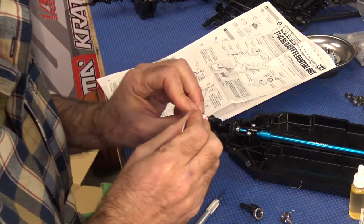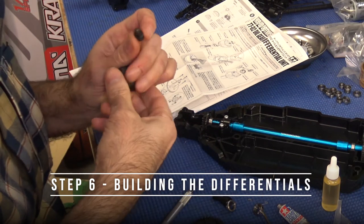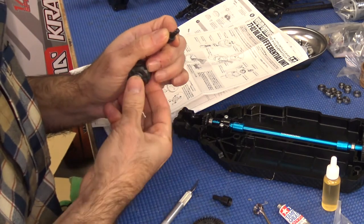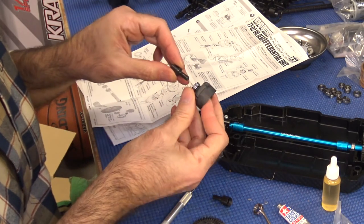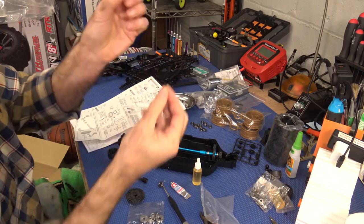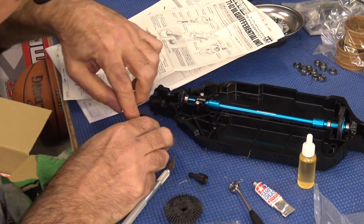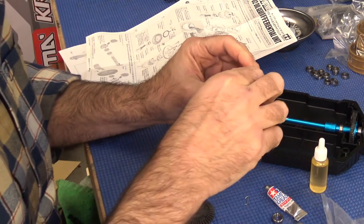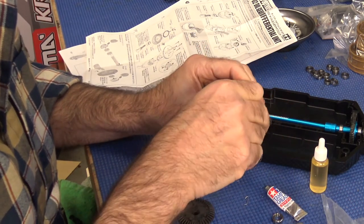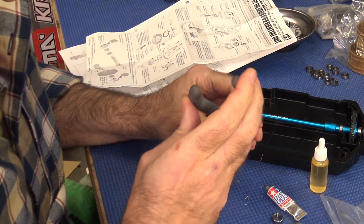We're taking our ball bearing supplied in the kit and putting it over the housing, sliding it in just like that using the thin one as specified. Put that over the shaft and then get the shaft through the hole.